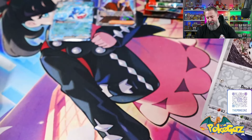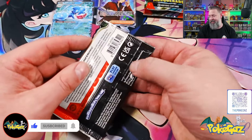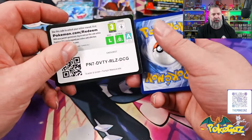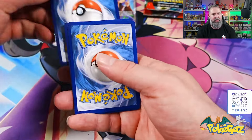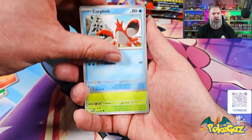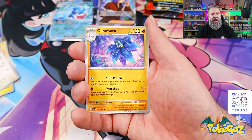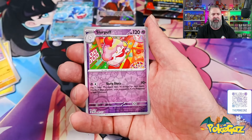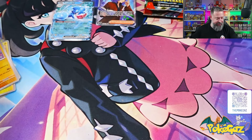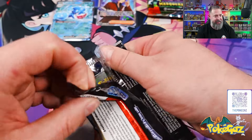Finishing that pack with a Sinistcha — that name always gets me, it's not an easy name to roll off the tongue. Next pack: we got a leaf energy, Darumaka, Corefish, Grookey going into a Helioptile, we got a Leafeon going into Swanna, Glamora, Tatsugiri, Slurpuff, and a Chandelure holographic. Someone told me these were good so far — they're okay, they're okay.